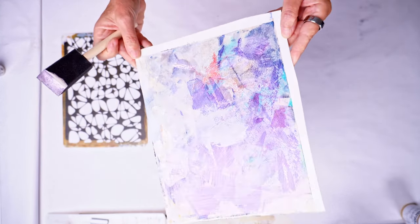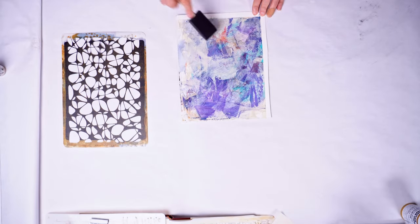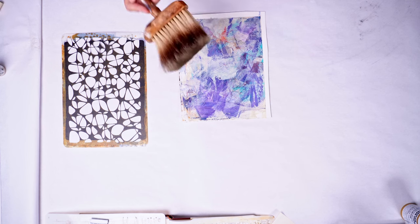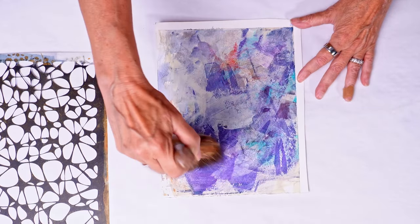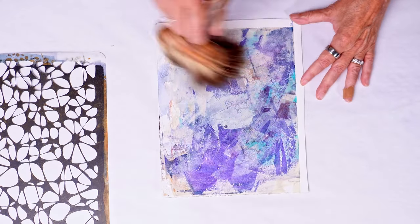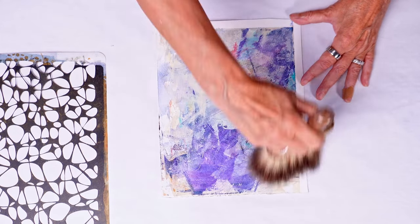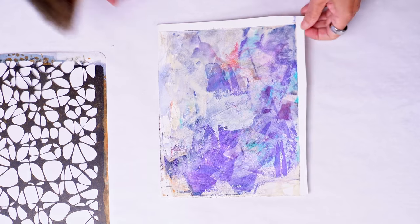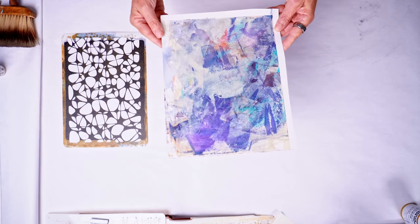Now it looks great except I don't want the brush strokes in there — you can see the brush strokes that were made by the sponge brush. So I'm just going to grab my badger brush, super soft, and blend out the brush strokes themselves, so that all that's left is the interference paint on top of the existing background.